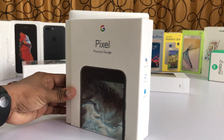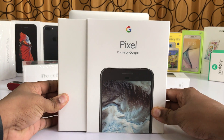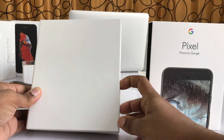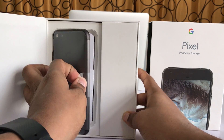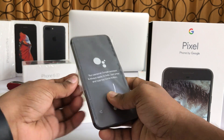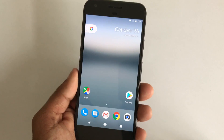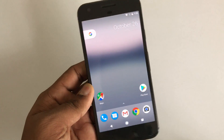Hey guys, Shazza here from Tecmo Unboxing. Today I have the Google Pixel in front of me and I'm gonna be doing a scratch test. First, let's unbox the phone — here's our Google Pixel. Now let's remove this. This is our Google Pixel and today we're gonna be doing a scratch test on the Gorilla Glass 4.